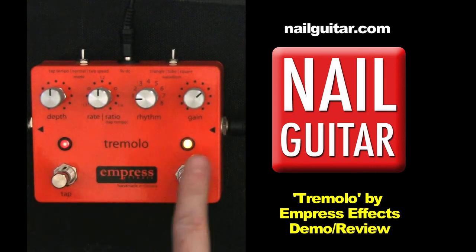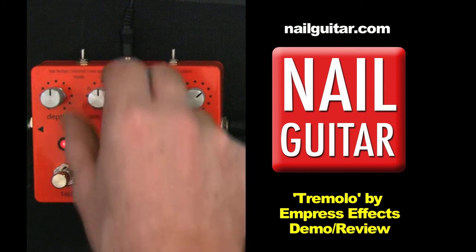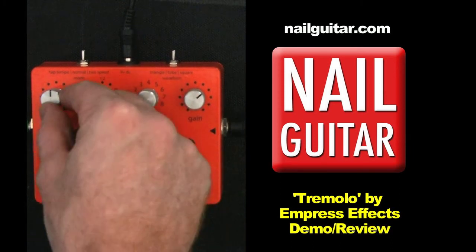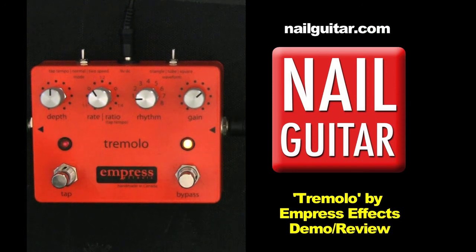You've got your tap down here, and then your basic on and off switch. I'll just jump through a quick few settings so you can hear a little bit more, and that should give you a good taste.